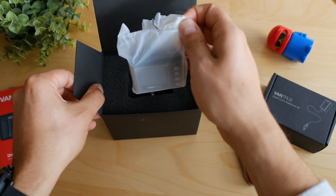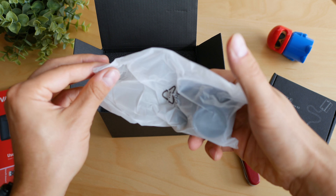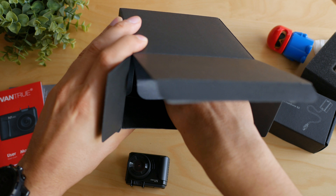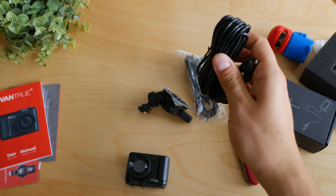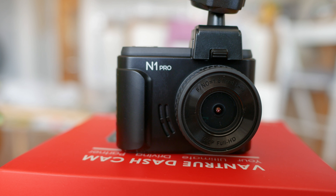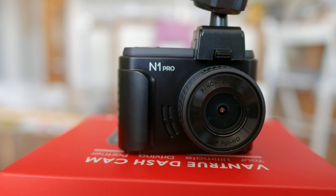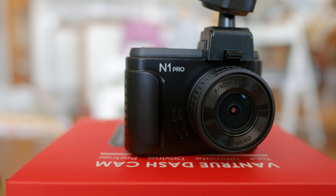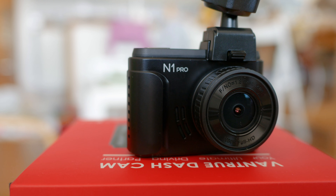You already got a feeling of what's inside the box. I'll once again highlight that unboxing Vantrue devices is perhaps the nicest unboxing experience with dash cams I've ever had, and you can clearly see that it's not just the box — the build quality and the overall design of the little DVR is excellent. Plastic design, but that doesn't mean it feels cheap — not at all.